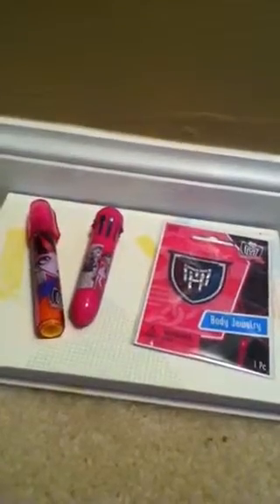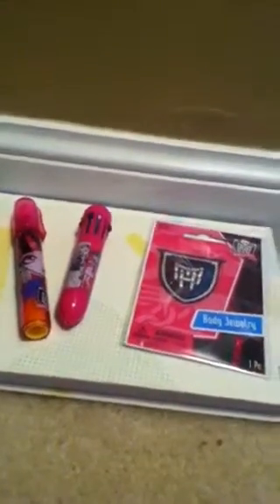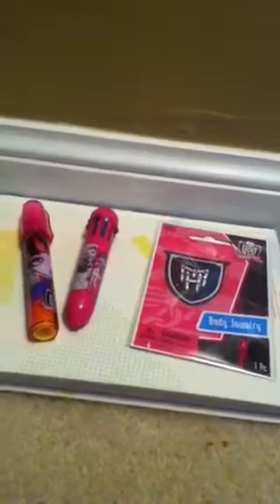Hey guys, it's 7-6-0 Puppy Dog, and I just want to wish you guys a wonderful Easter. Here's a quick little video for you guys. I got all of these things from Party City — they had a little Monster High section and they were all 99 cents, so they're super cheap buys.